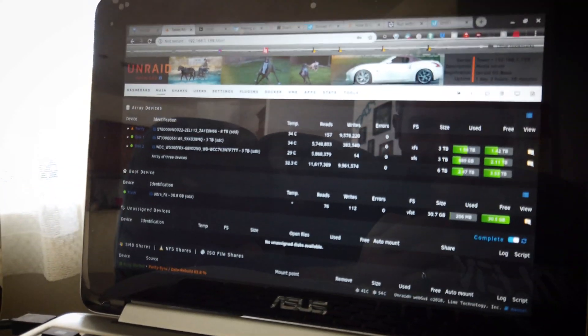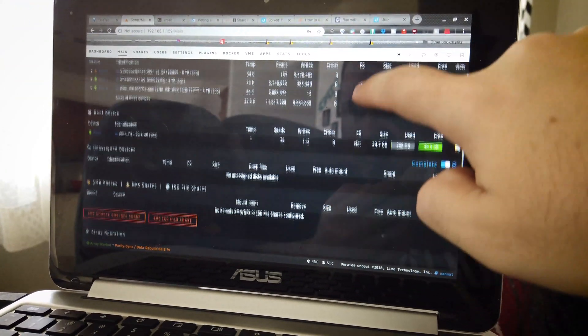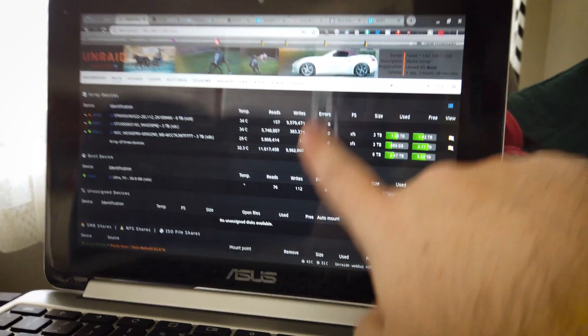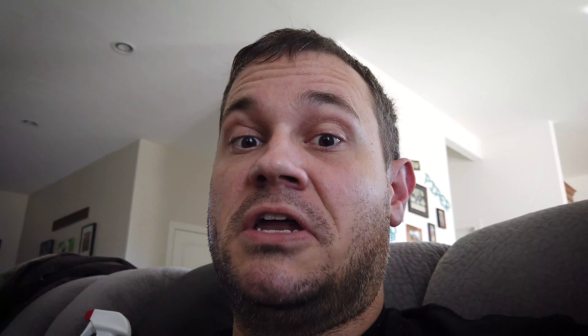I need some more hard drives — I'm going to put another eight-terabyte in here. I'm also going to add a solid-state cache drive, which will make stuff load faster. If you want to see more of this setup, let me know. I'll talk to you later.